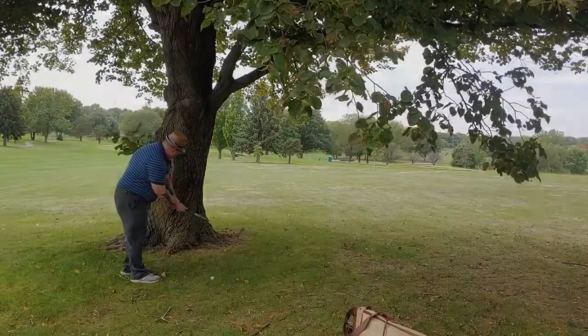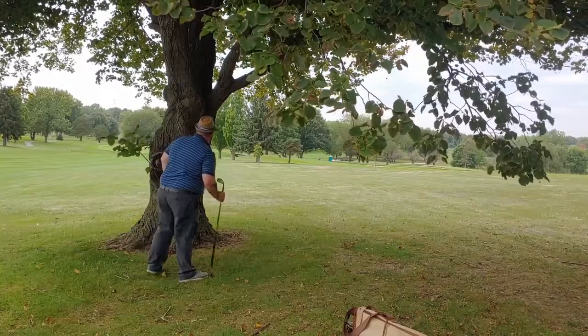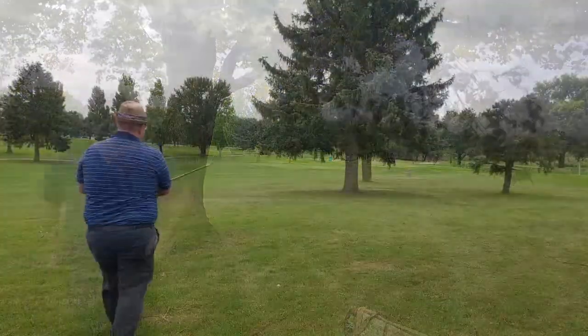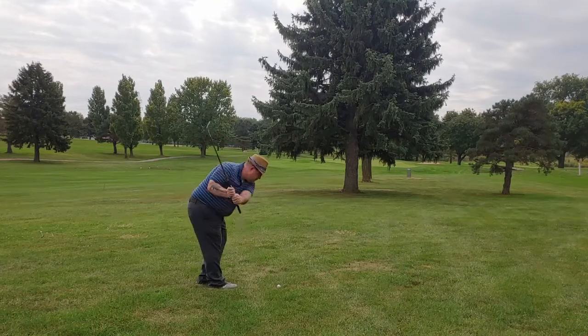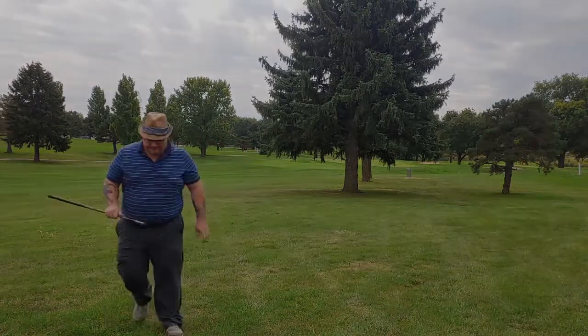You can see right off the bat I've made a change. I've actually taken my Brassy out of the bag, and I'm using what's called a Driving Cleek, which is a 15 degree one iron, essentially, is what it is.